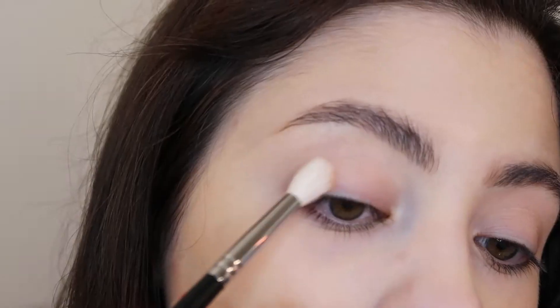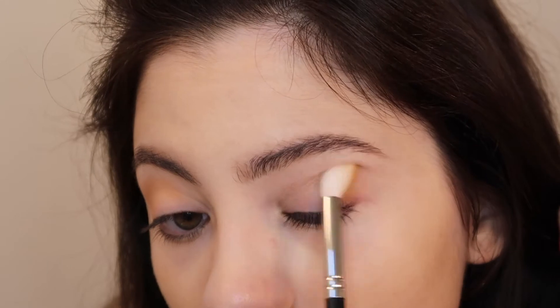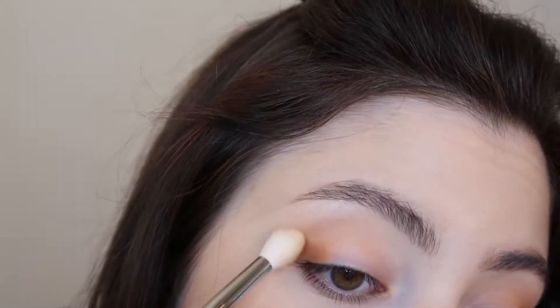I'm using a Morphe M441 brush and going into the shade Rush, because that's the lightest neutral color in the palette. I'm just going to buff that out on the outer corner of the eye and blend it into the crease. I did prime my lids with some concealer before I started the video. Now I'm going to use the same eyeshadow brush and go into the shade Mugshot, which is another brown shade, blending that right over top.